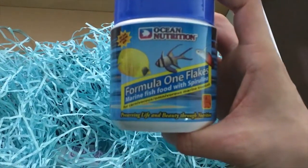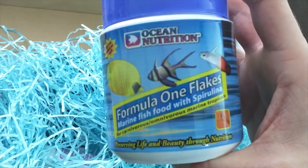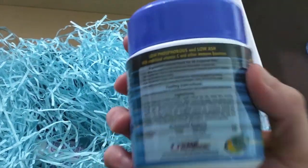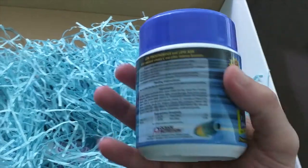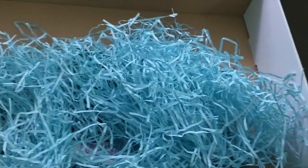Ocean Nutrition flakes with spirulina, which as we all know is very good for your fish. There's a spike on the side of it. I won't do a close-up because it's quite hard trying to do focusing one-handed. But yeah, Ocean Nutrition — I'll be trying this out, I've heard good things.